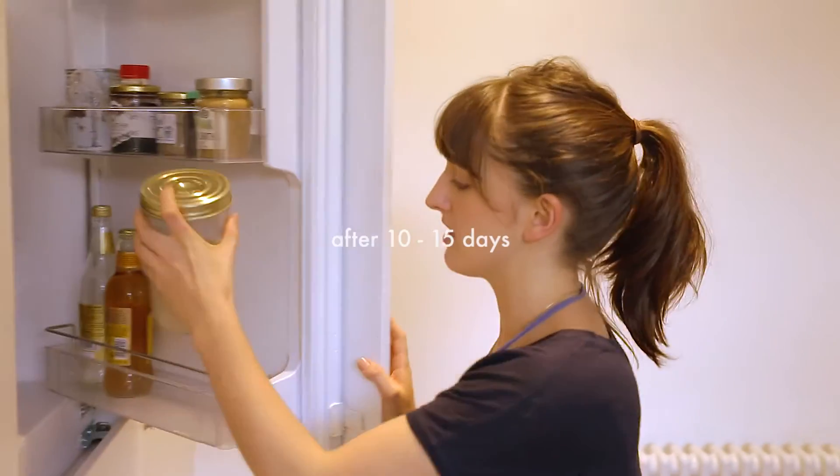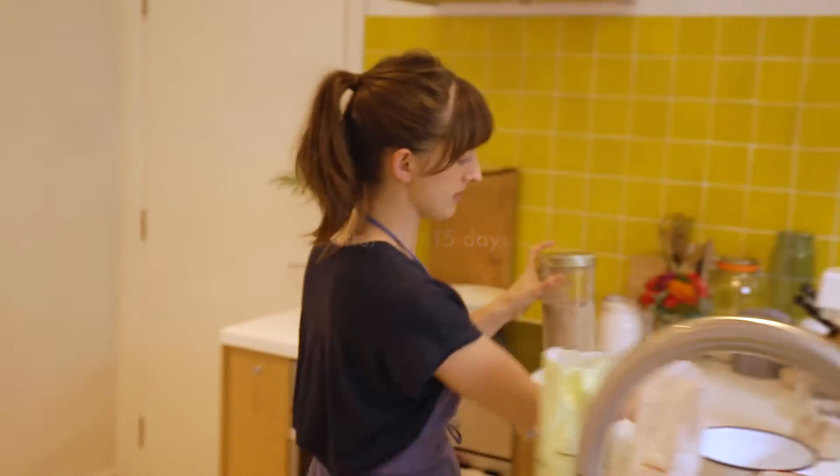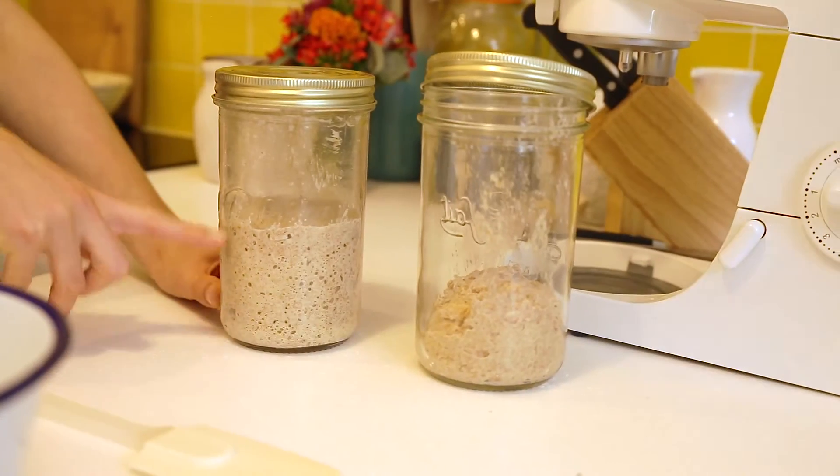After keeping it in the fridge you can see how it's lovely and bubbly — compared to what was just a stodgy dough mix before, it's now all bubbly and alive.